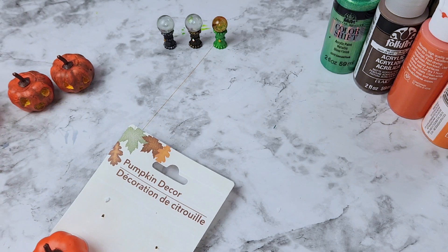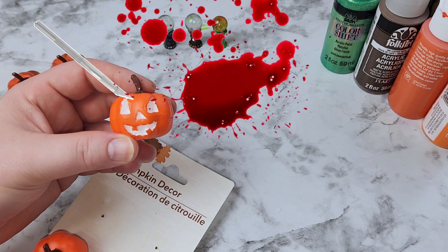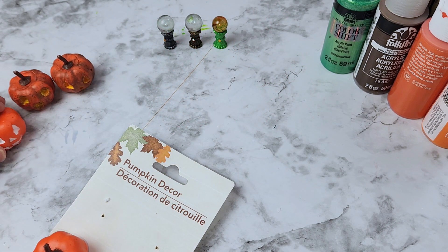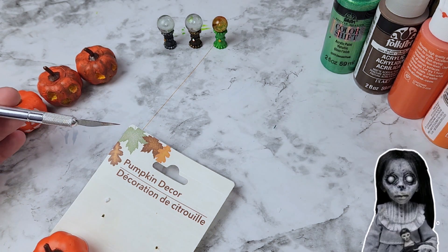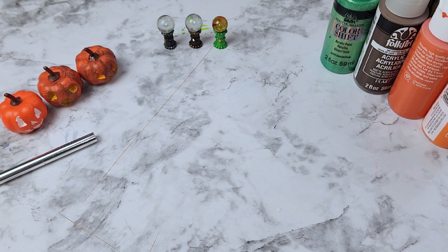I carved out a little jack-o'-lantern face using a simple exacto blade, being really careful. You don't have to be perfect here — you want it to look creepy. Just use an exacto blade and carve out your face, then we can move on to painting our jack-o'-lantern.